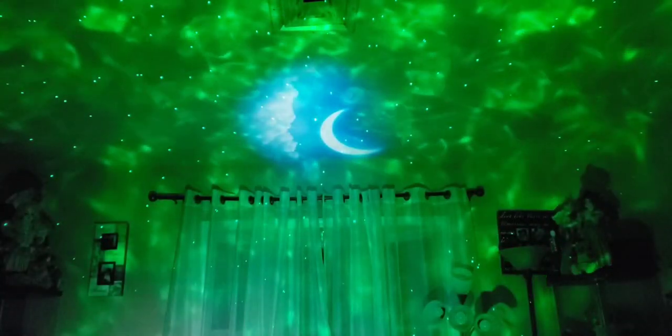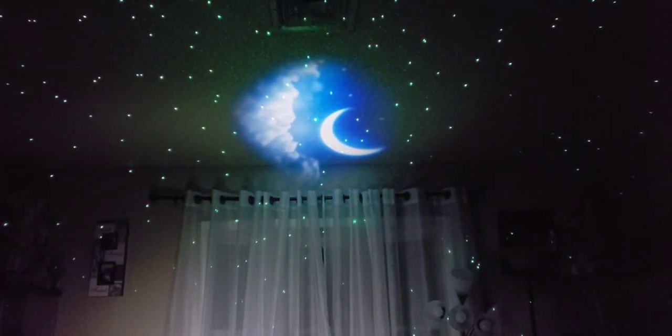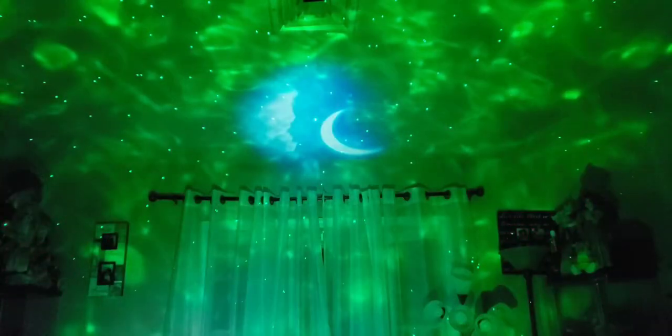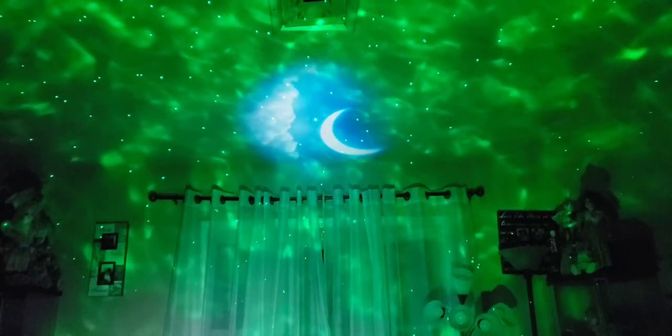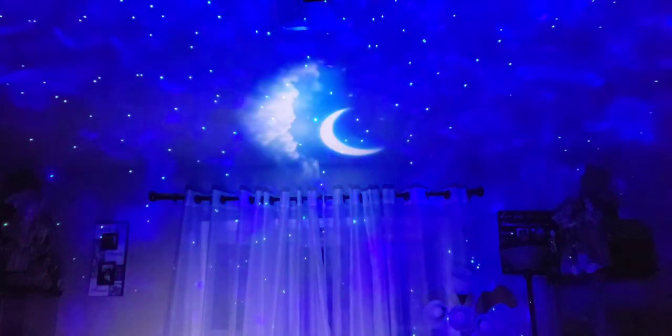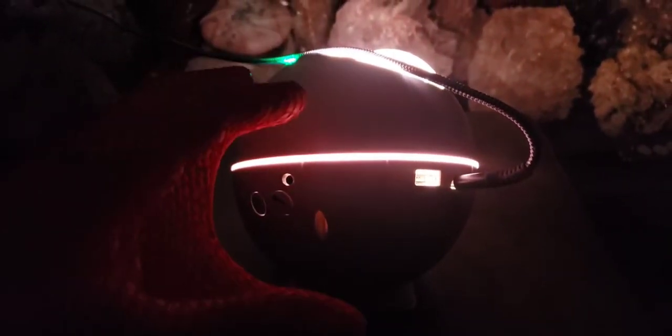You can hit the LED button — the center red one — for a basic night light mode. Hit it again and you get all the colors swirling in and out. Hit F2 for different color combinations that swirl into each other. Since it's a ball-joint stand, you can move it 360 degrees and cast it onto the wall or just the ceiling in different positions.